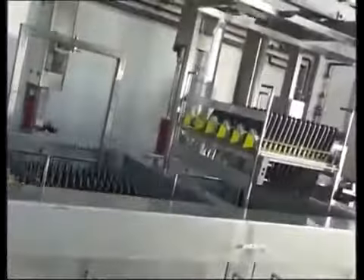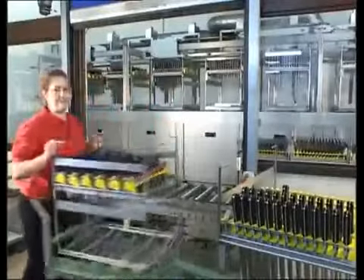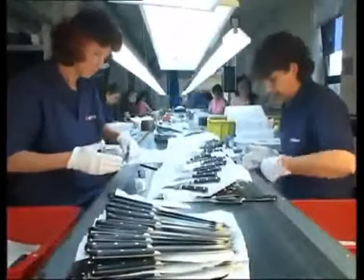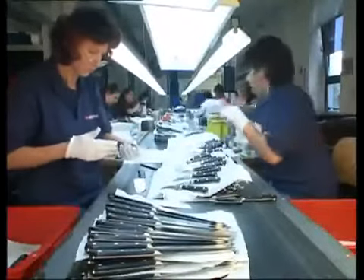Once again all knives are carefully cleaned. One more test guarantees that every knife has the desired sharpness. A final touch and all-encompassing quality control complete the process.